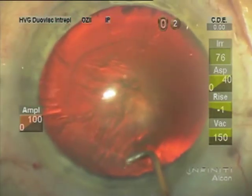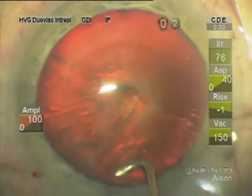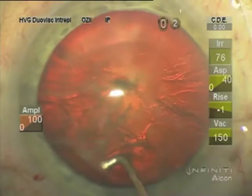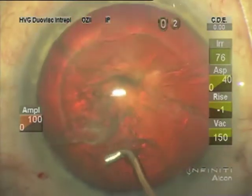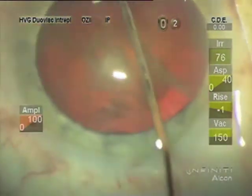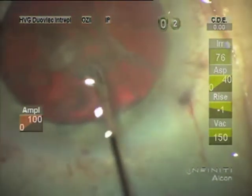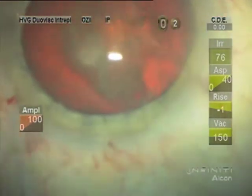Hydrodissection is with the 26-gauge cannula that Katina makes for me, and I start sub-incisionally to get a clean dissection there. Once I get a fluid wave I'll use hydro-free dissection — push down a little at the equators and then inject a little more as I turn to the right, and that usually gives me rotation.